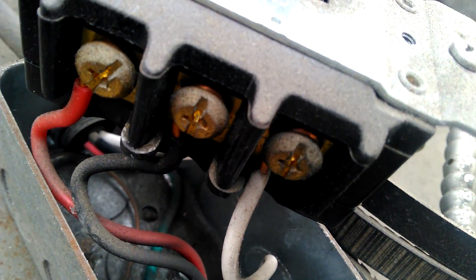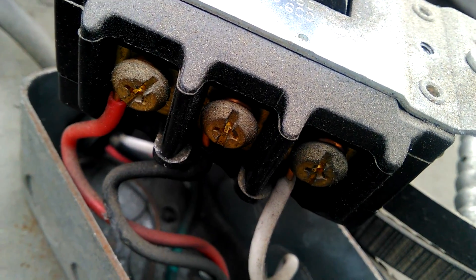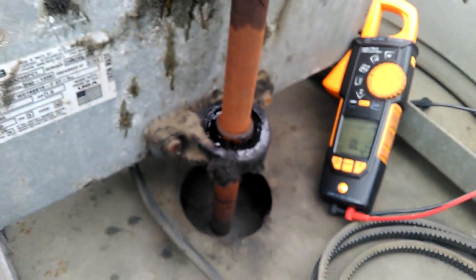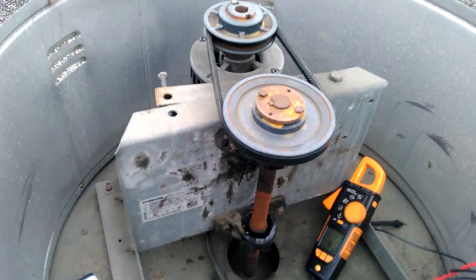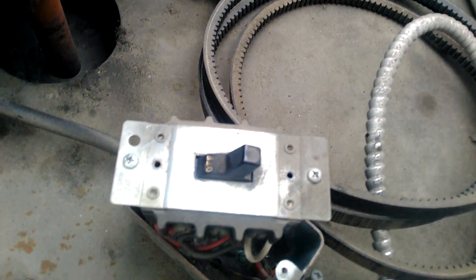So there's our problem right there. We don't have consistent continuity through that switch. That'll cause the motor to heat up and overamp, and it'll cause the starter to trip. So we've got to get that switch replaced and we should be good to go.